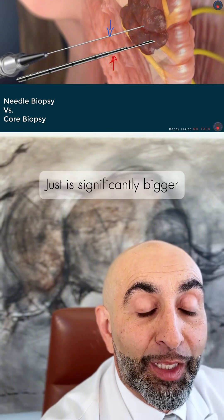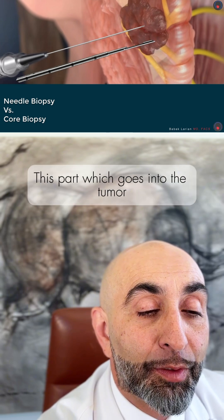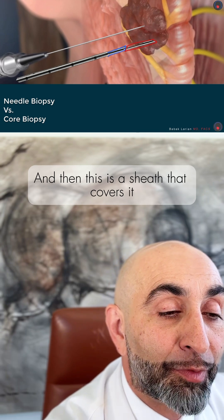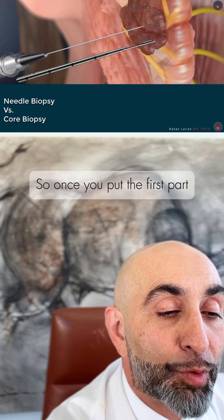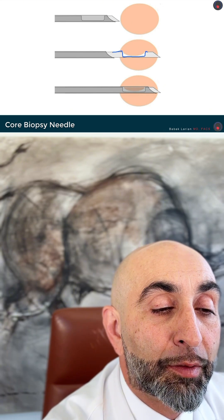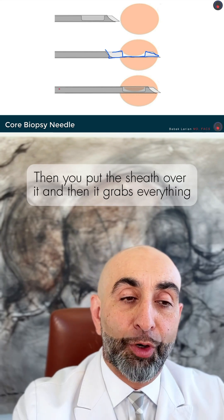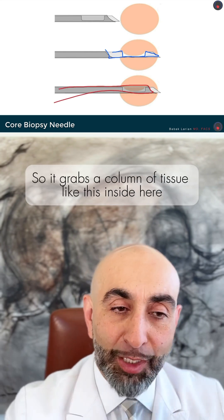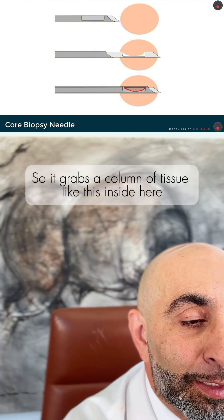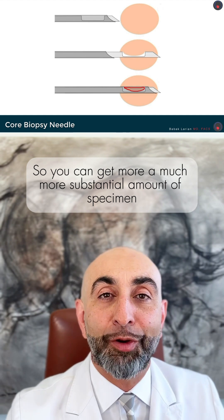The core biopsy needle is significantly bigger and it has two parts. This part goes into the tumor, and then this is a sheath that covers it. Once you put the first part inside the tumor, you put the sheath over it and it grabs everything — a column of tissue — so you can get a much more substantial amount of specimen.